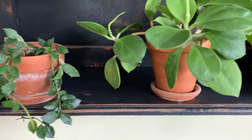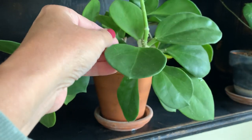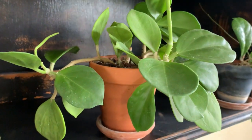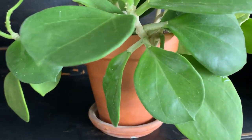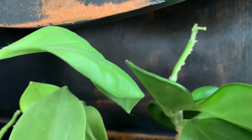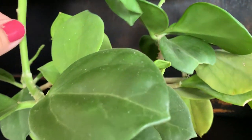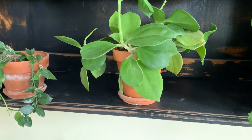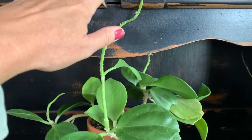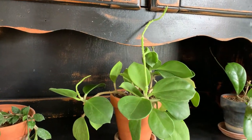Next to that is my Hoya pachyclada, the gemma variety. That one's doing good — hopefully we'll get a flower this winter. I had a bud last year and it fell off, but you can see that huge peduncle right there, and there's a little one on that vine that shot out. I wasn't aware that the pachyclada did these long vines like this.